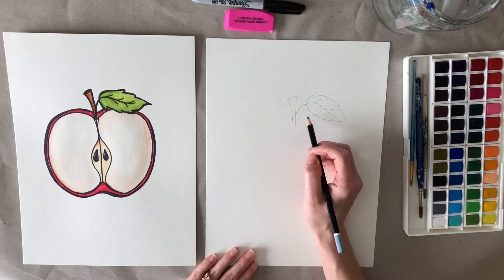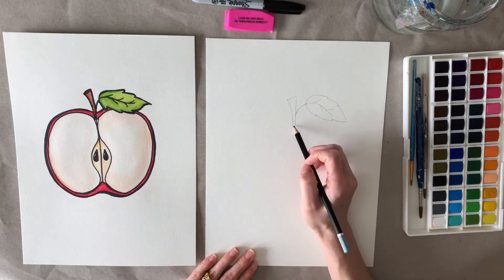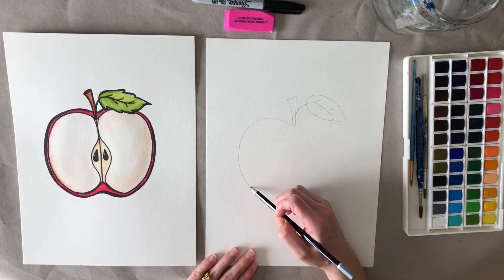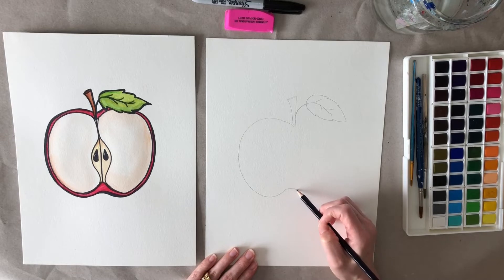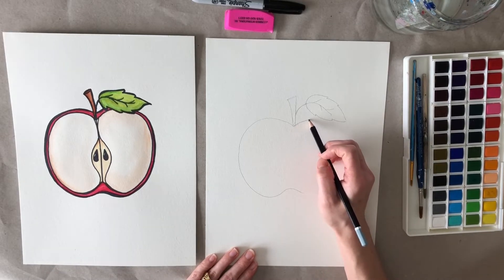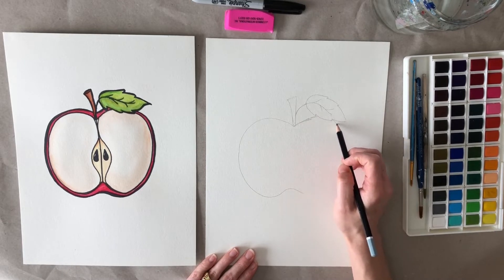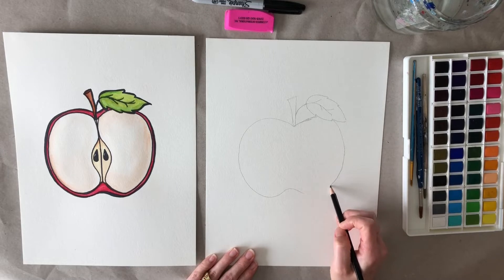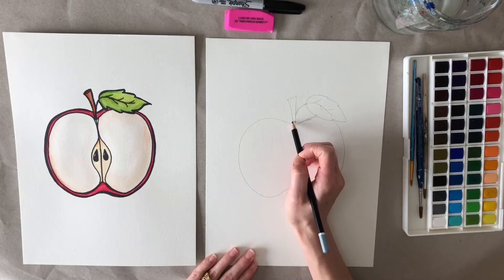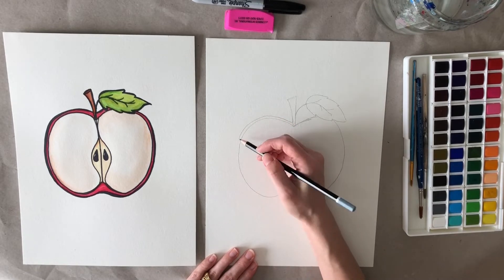From this point we're going to draw the inside of the apple. This part of the apple is called the flesh — this is the part that you eat. And then we're going to draw the skin of the apple, which is the red part.